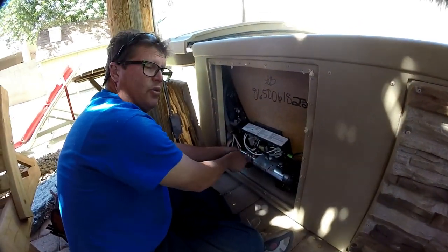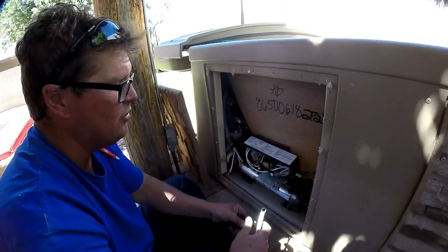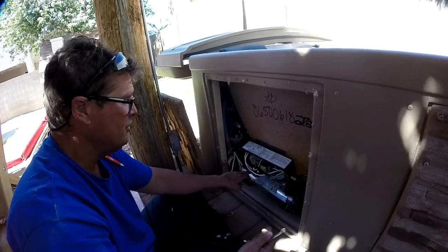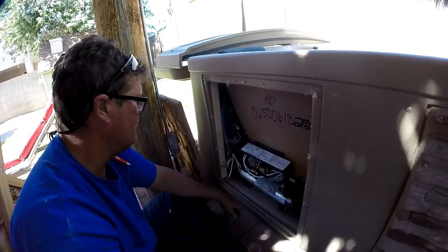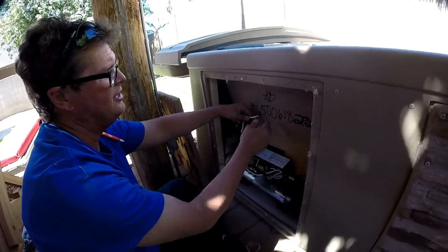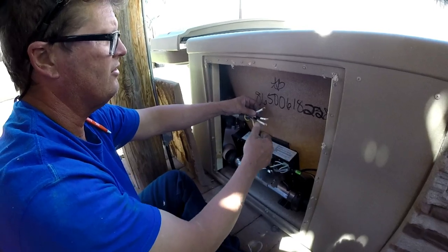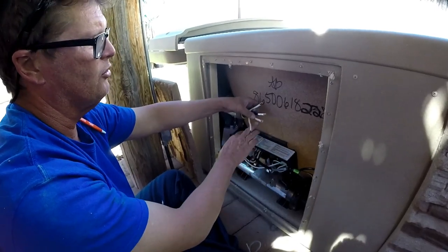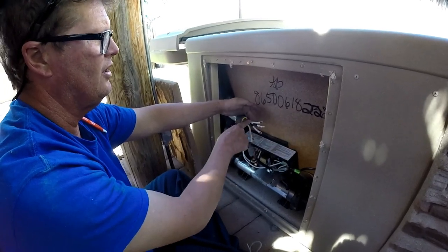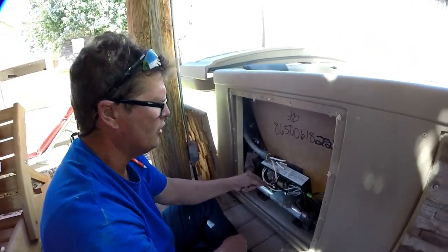I can't tell you how many times I've gone out to work on hot tubs and somebody said they changed the heater, and the problem was they broke that little probe off. When I took this apart — since these were two white wires and the big blacks — I did want to make sure I marked them. I put a Sharpie mark for line one, line two, and I know this is the common and this is the ground.